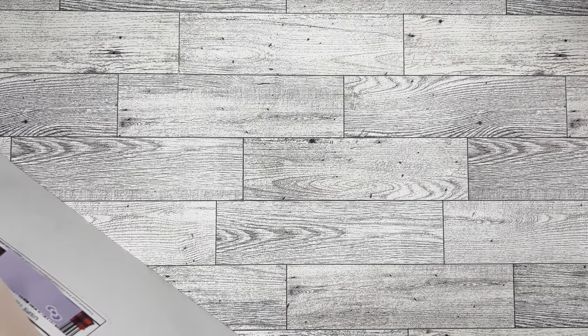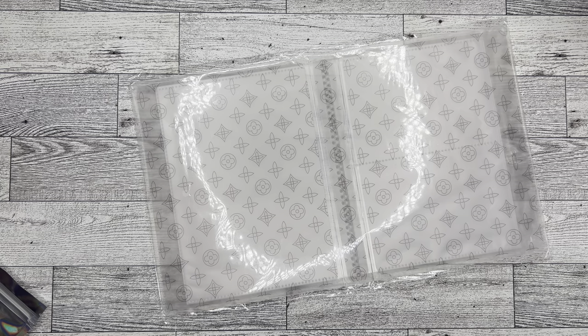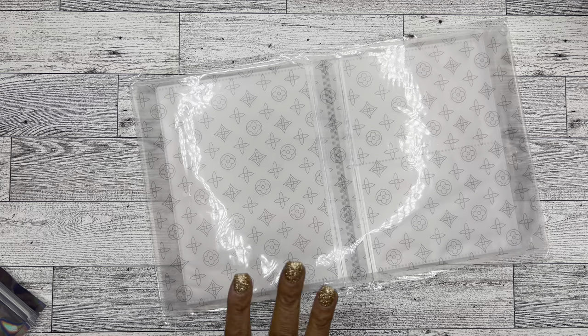First things first, I'm going to start with what is making this envelope so big, and that is this sticker album — and it is so nice. I'm trying to figure out where my invoice is. I ordered the five by seven lux transport transparent photo album sticker album, and this album was ten dollars. I love it.